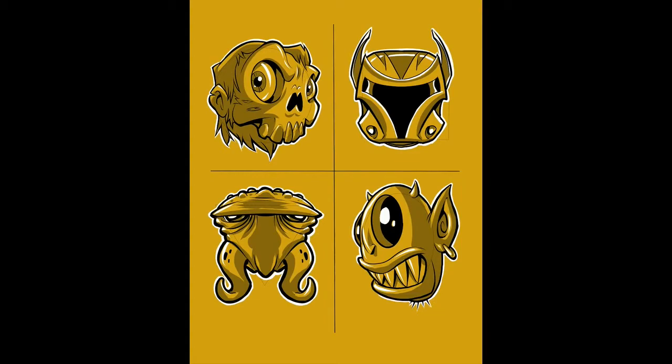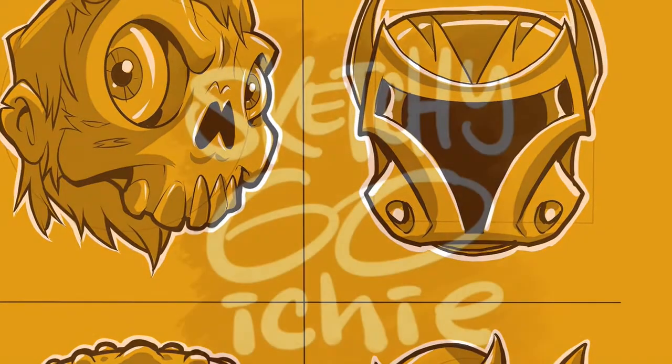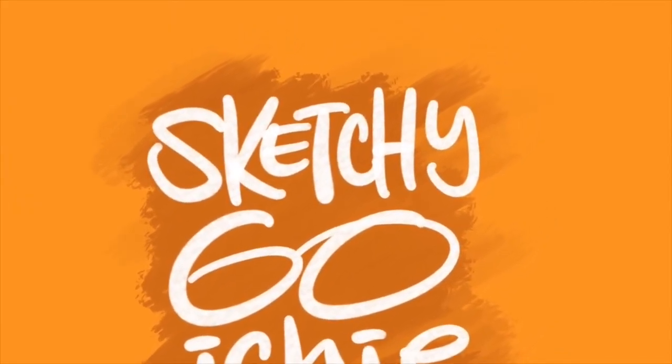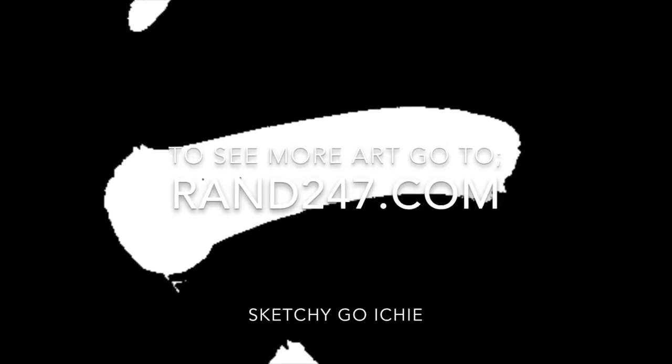Work on it, practice it — that's how you get better, it's the only way. Sketchy Go-ichi, you guys — live your moment, happy sketching y'all. Leave a comment and of course subscribe. Peace.